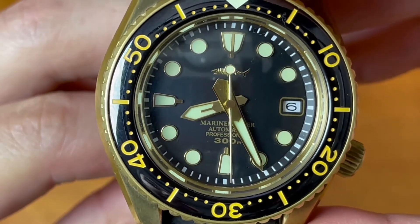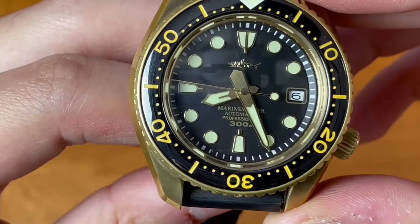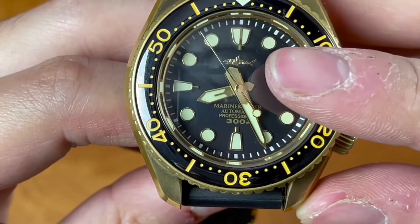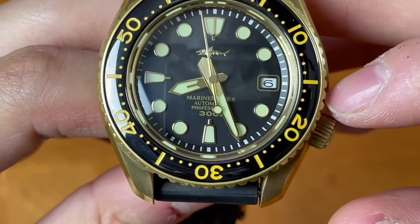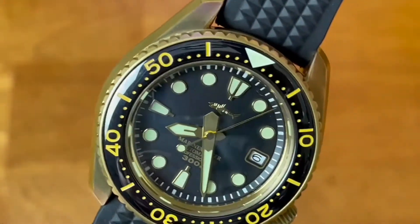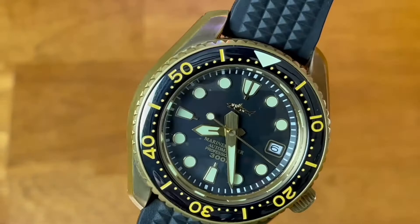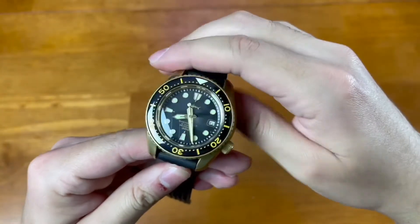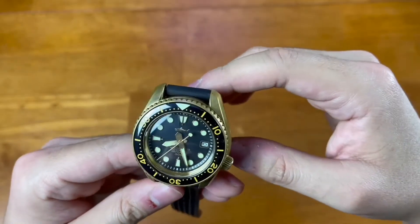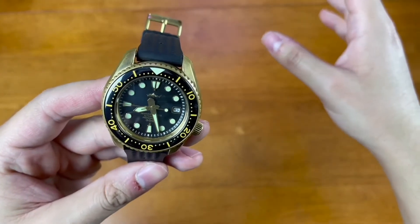You do get some text on that dial: Marine Master Automatic Professional 300 meters, and a shark logo at the 12 o'clock. Overall the aesthetic is really nice - it's got really nice hands, really nice applied indices, double indices at the 12 o'clock, single block indices at the 9 and 6 o'clock, and a date wheel at the 3 o'clock. You have to be a fan of the aesthetic of the original and this particular homage. If you are, this watch is a pretty good one. It features bronze construction, sapphire crystal, crown at the 4 o'clock, date wheel, and Seiko NH35 movement.